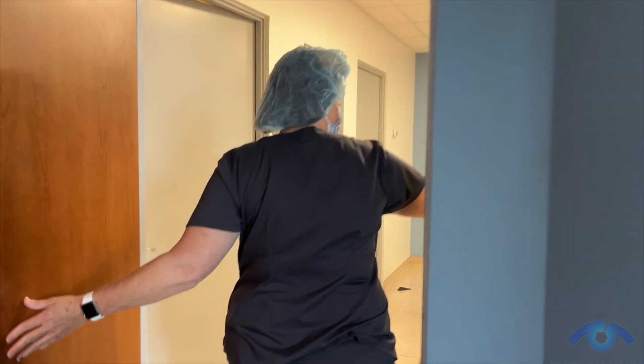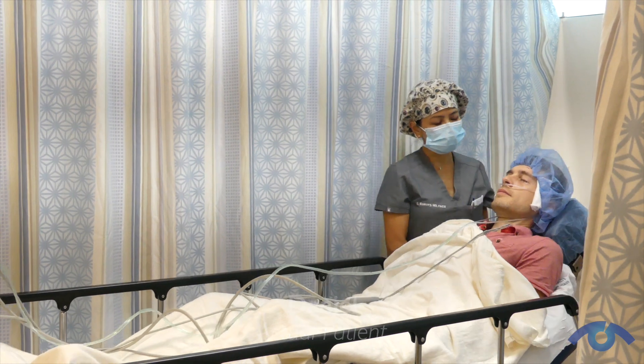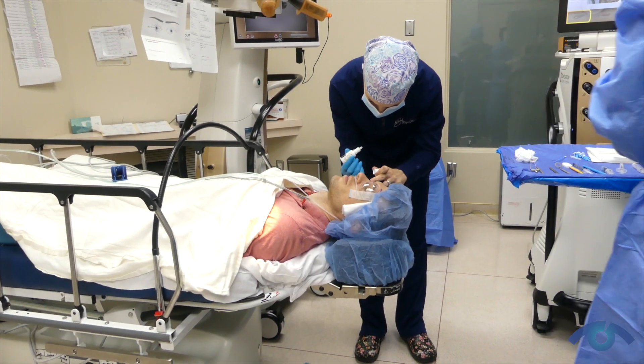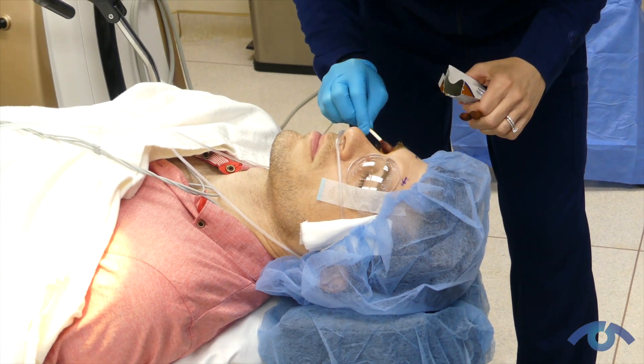The nurses will get an IV started. Most of that time is kind of waiting for your eye to dilate so that I can safely implant the lens in your eye. Once you get brought into the operating room, anesthesia will give you some medication to relax you — just enough to get you relaxed and comfortable to tolerate the procedure. It takes about 10 to 15 minutes per eye.